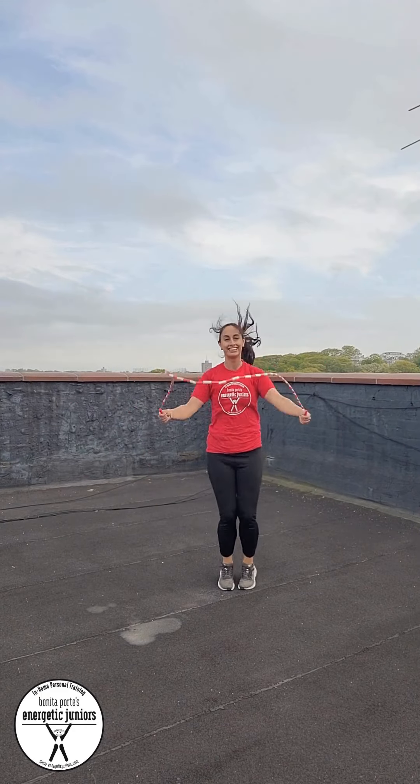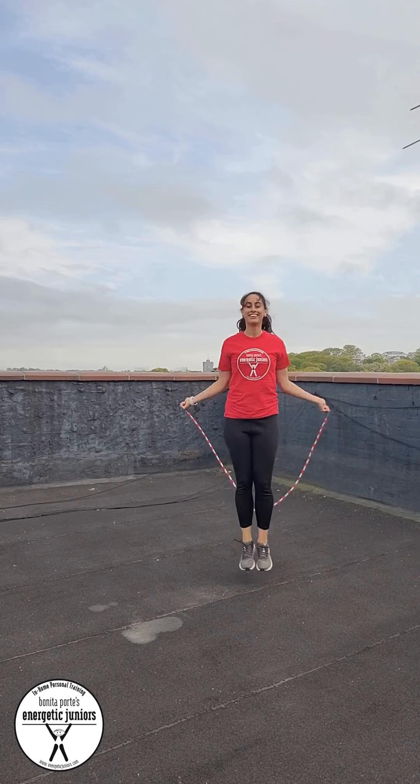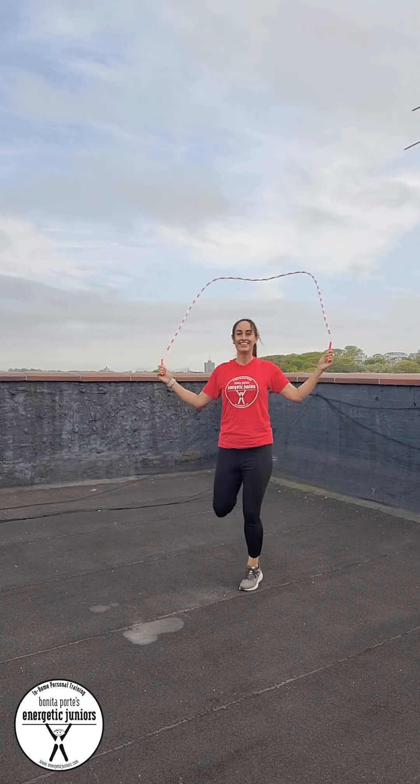Today we're going to be playing with one of my favorite fitness tools: a jump rope. This is a great tool to use with kids, teens, adults — all ages can have fun with the jump rope.